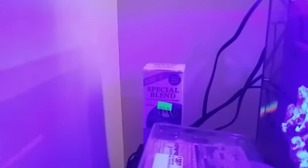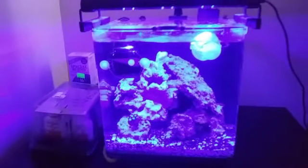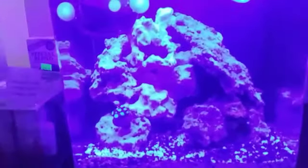I added that special blend of live bacteria into the water for quick cycling.